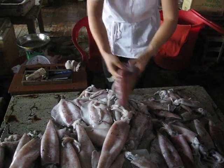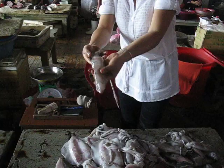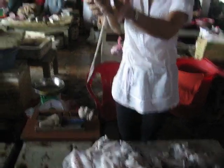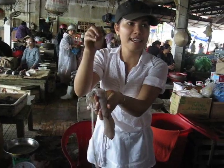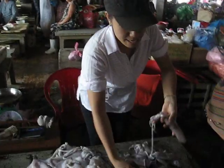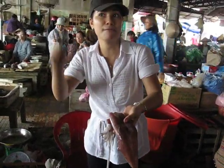I'm going to show you many different things. This one is ok — skin very fresh and the eye is better. If you buy the medium size like this, you use stuffing for filling inside and you cook it. Or you buy this one, you cut it small and make deep fry.